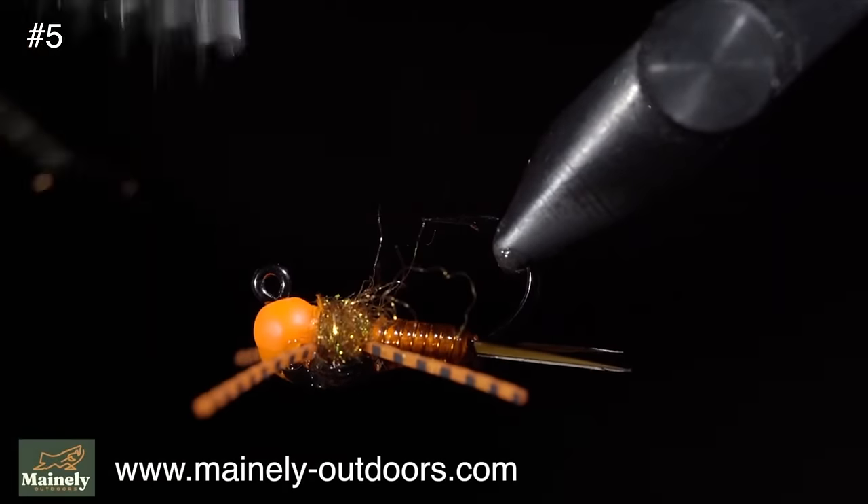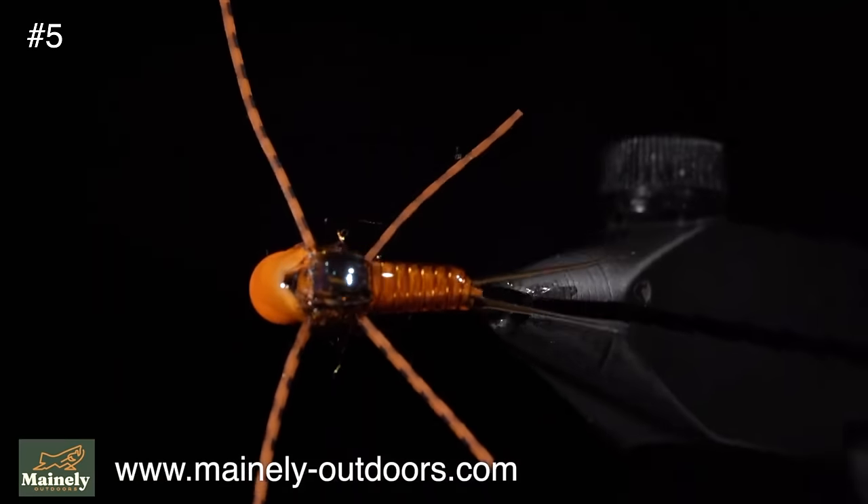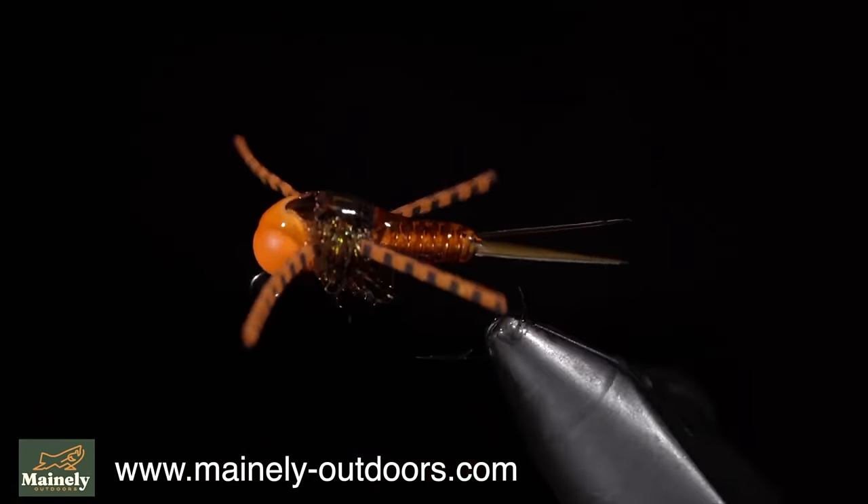Many people ask if I would show the fish that I catch with these on the channel. While I don't show that here, you can find that on my other channel linked here. Subscribe for more, and I will see you in the next one.